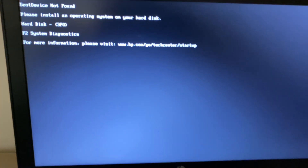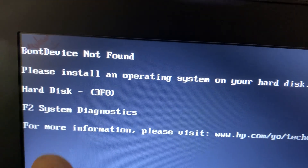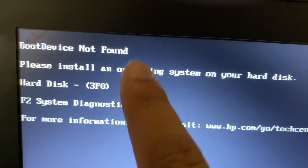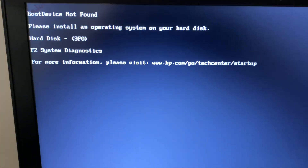Hi friends, my name is Raj and you are watching Tech White. In this video I will show you how to fix the boot device not found error. I am using an HP laptop, so first turn off your laptop.